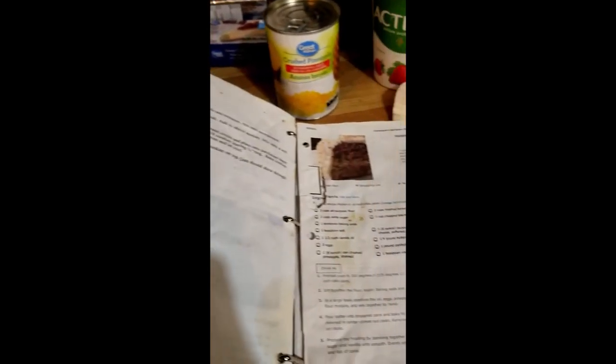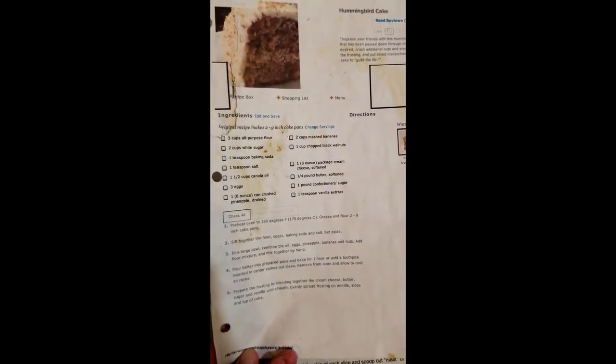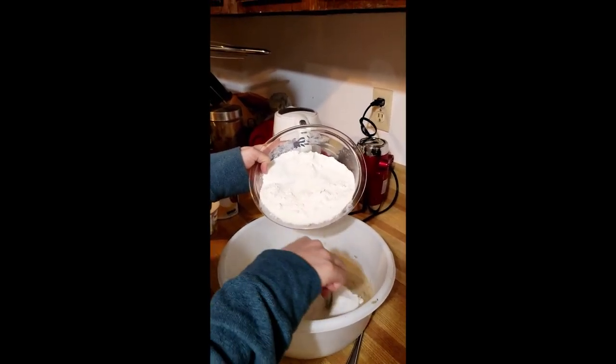Instead of recipe cards, I like using a binder because it would pop out the recipe. And you can see how well used and how well loved this one is. Okay, add your dry to the wet — I usually do it in just little bits.